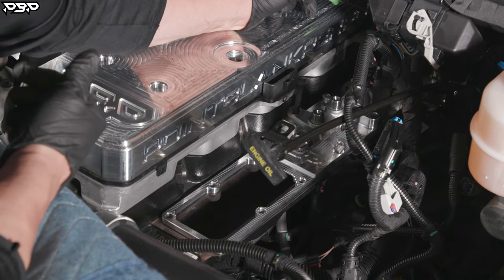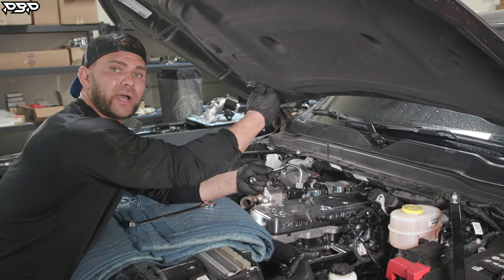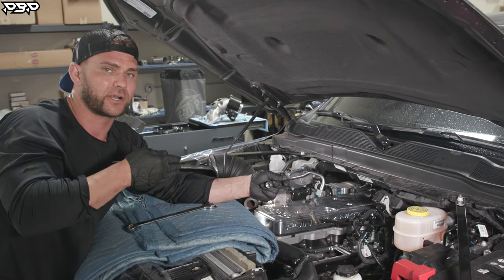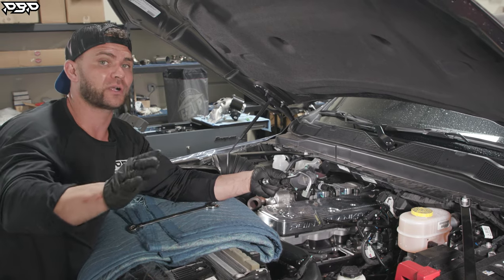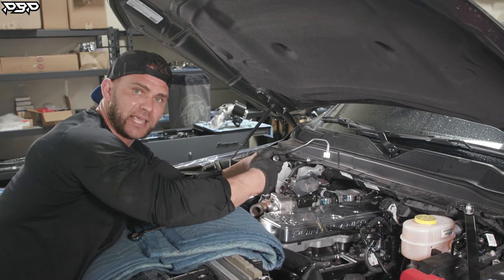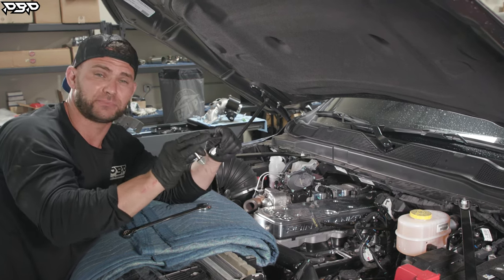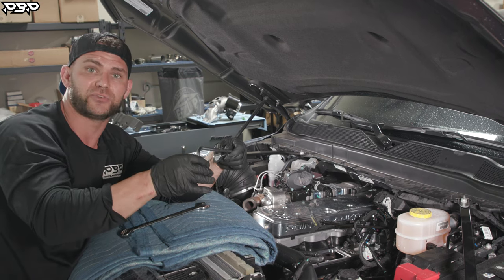Now we're ready to install the fuel injector lines. Start at cylinder six, all the way toward the back, and when you put a line on, torque it down at the cylinder head and at the fuel rail right away — once you lay all those lines in there you won't be able to reach every single one. When tearing yours down, start at cylinder one at the very front, take off that line, go to cylinder two, then all the way to cylinder six. Important: don't just turn off your truck and crack the lines — they handle up to 25,000 pounds of pressure. Let the truck sit 20–30 minutes first.